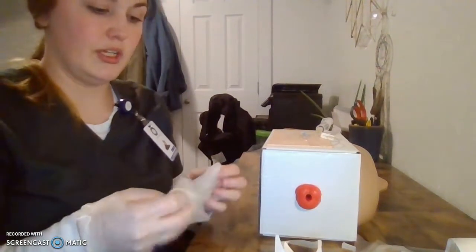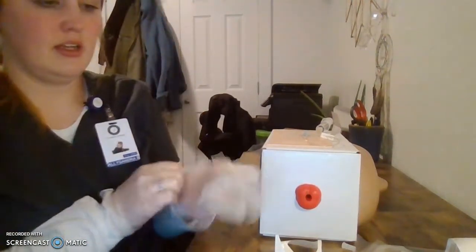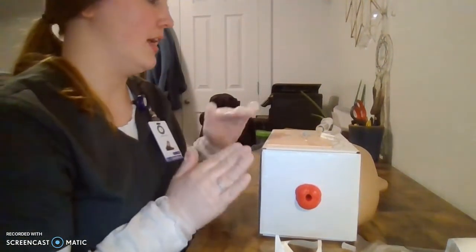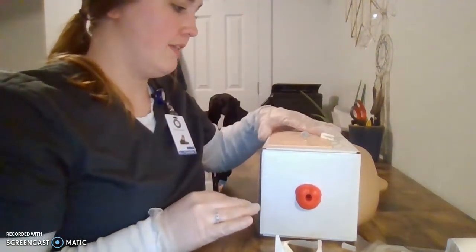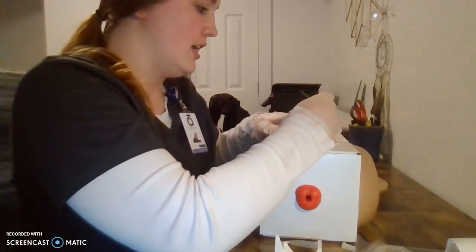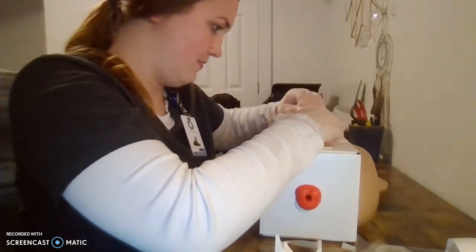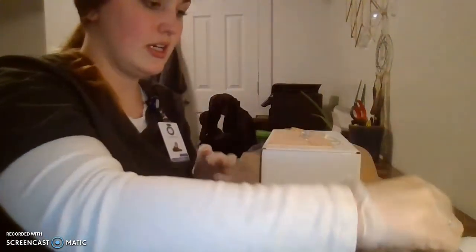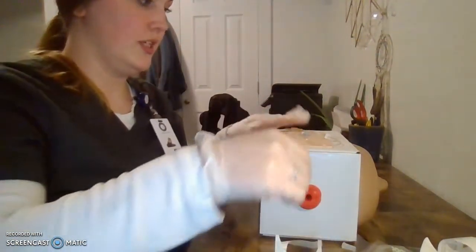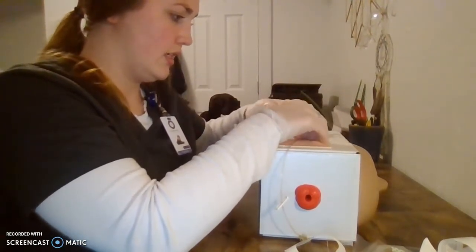To discontinue an IV, we're going to perform hand hygiene again and put on clean gloves. Now with clean gloves on, I'm going to start by stabilizing the IV and removing the dressing around it while making sure I hold tension at the IV site so that it doesn't pull out. Make sure I have the correct supplies such as tape and gauze ready. We've got our tubing disconnected, and I'm going to stabilize the IV while removing the dressing around it.